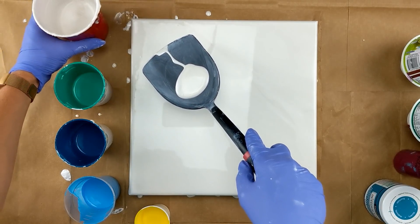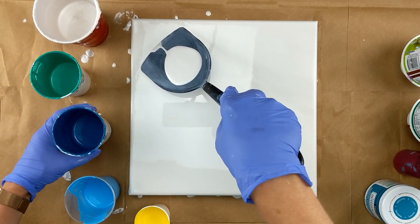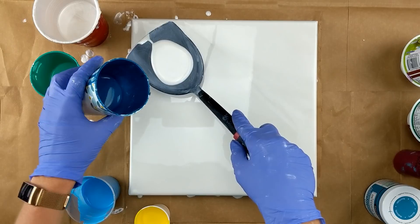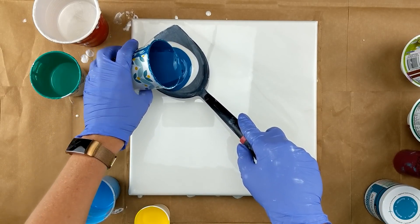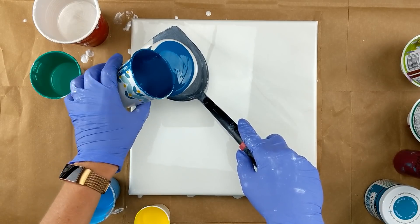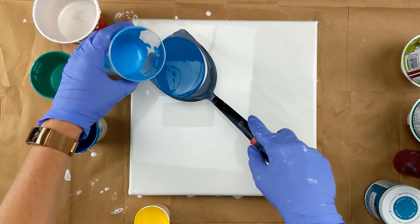Today I'm actually just going to dump directly on the spatula. I'm going to start out with the darker blue and the Fountain blue, and then I'm going to go with the cerulean blue.